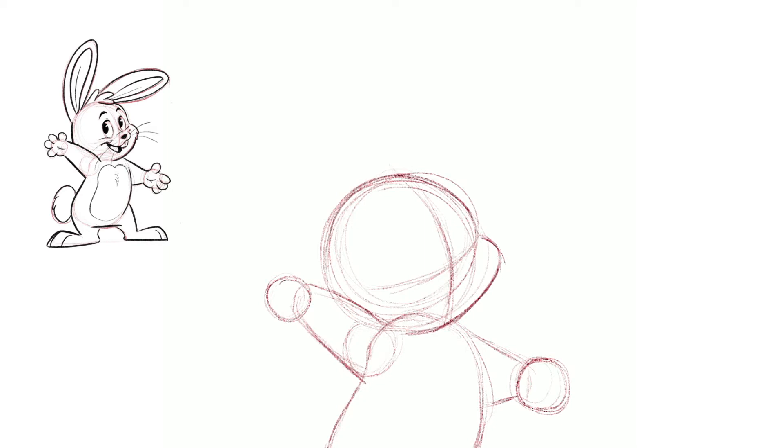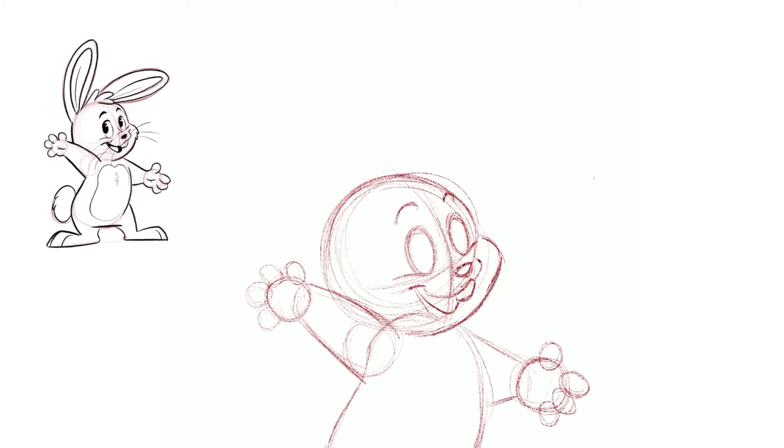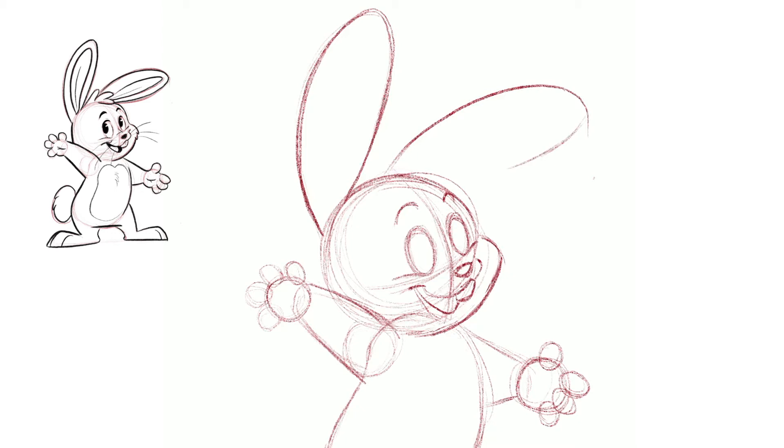Let's give him chubbier-looking fingers, which are pretty much just circles, and then big eyes — just big ovals — because we want a happy toony bunny. Add the nose and the mouth with a big smile. We draw the mouth open because we want him very happy, and give him a buck tooth, happy eyebrows, and big ears. Between those big ears we draw a little bit of hair in the middle.